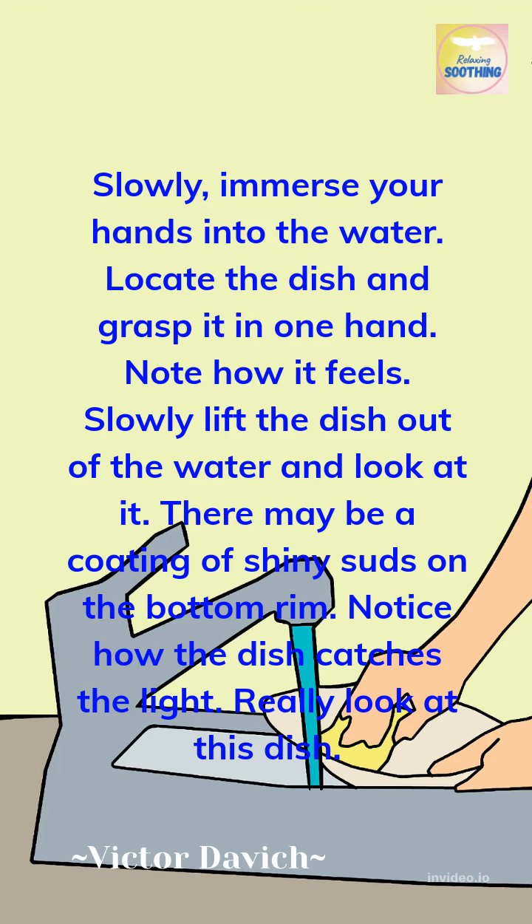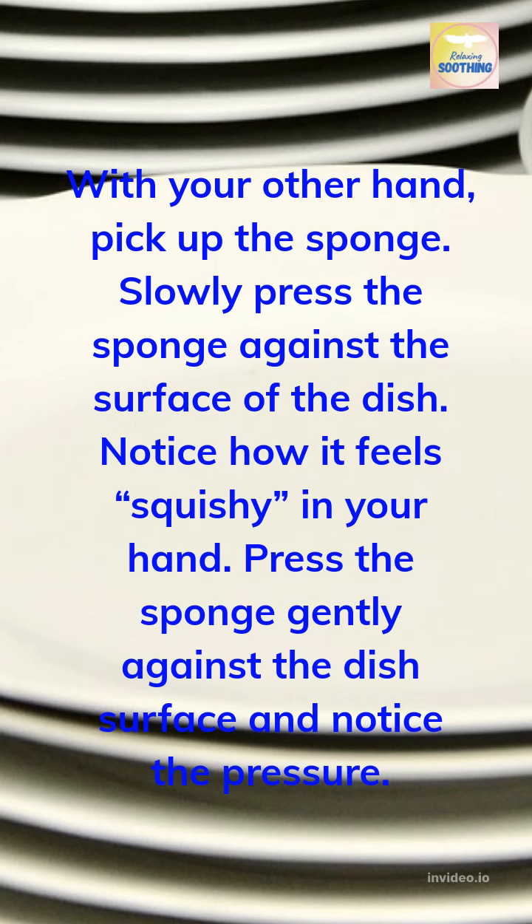Notice how the dish catches the light. Really look at this dish. With your other hand, pick up the sponge. Slowly press the sponge against the surface of the dish. Notice how it feels squishy in your hand.